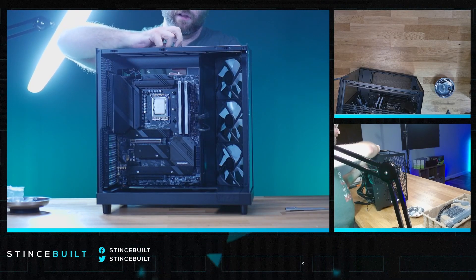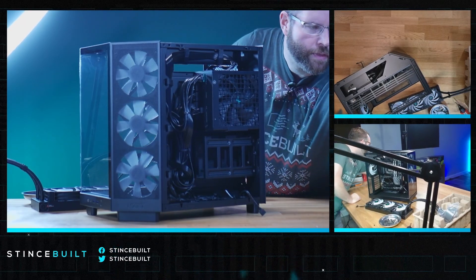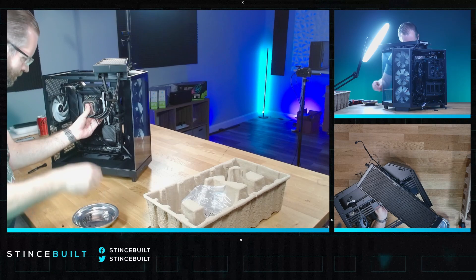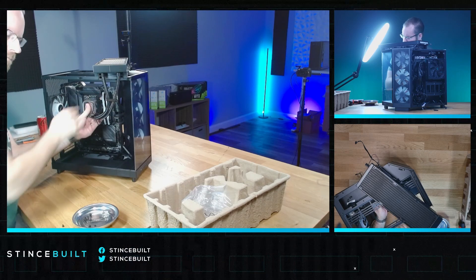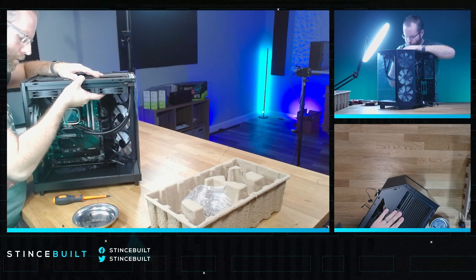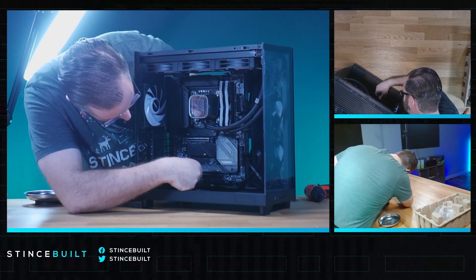Routing all the cables for CPU power. Let's work on the cooler next. I'll give you the rear cable manager view as we drop this cooler in. Screwing in the pump wires, getting the radiator in. Let's get the RGB set up — after that all we have left is the GPU. Almost done.